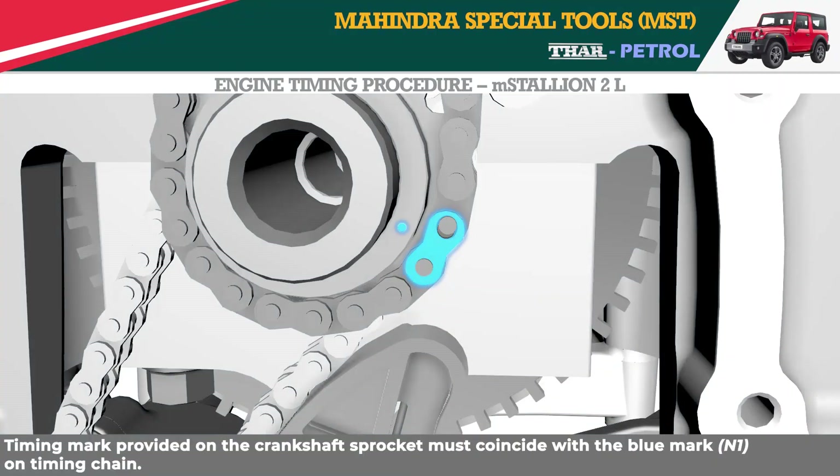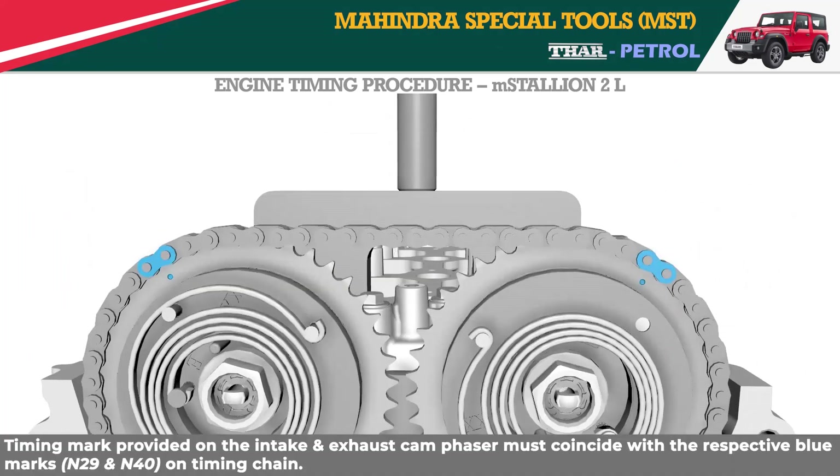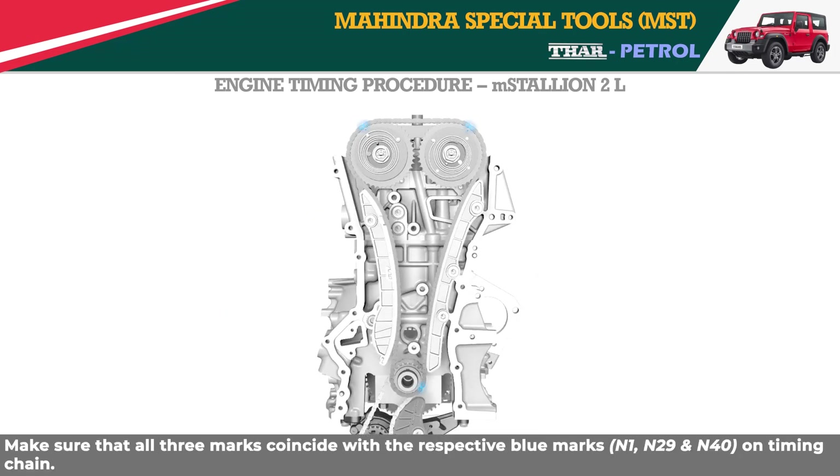The timing mark on the crankshaft sprocket must coincide with the blue mark on the timing chain. The timing marks on the intake and exhaust cam phasers must coincide with their respective blue marks on the timing chain. Make sure that all three marks coincide with the respective blue marks on the timing chain.